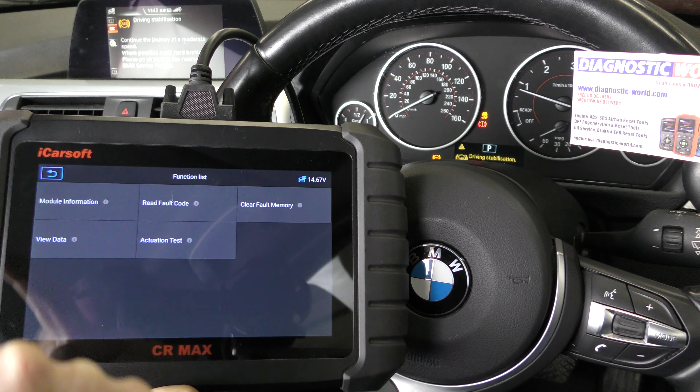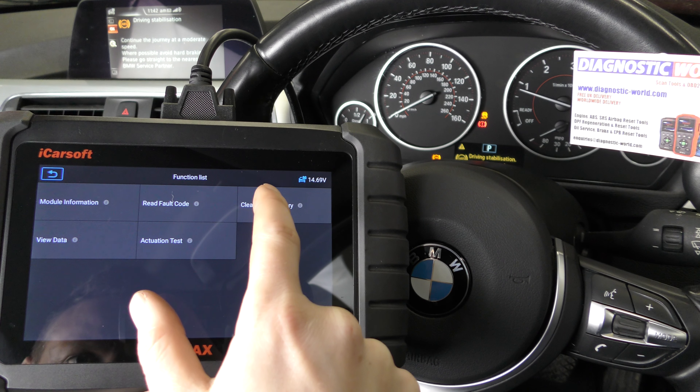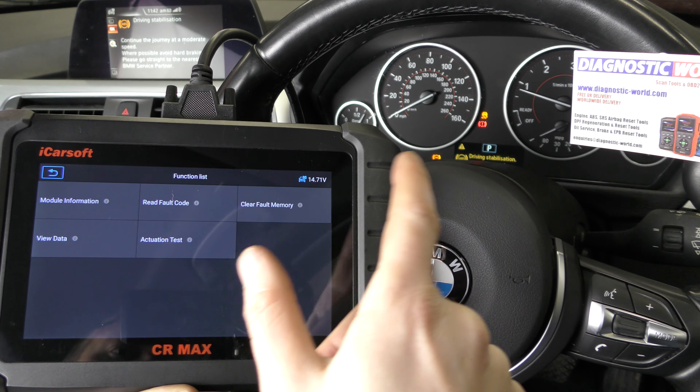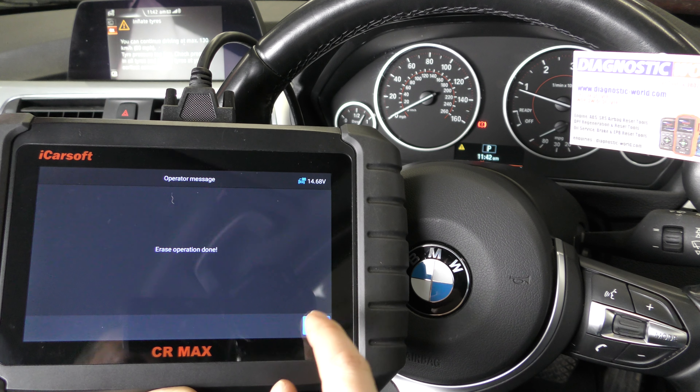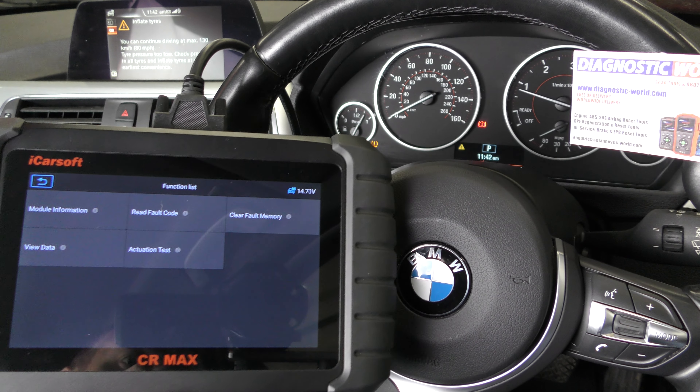So what we can do now is clear the fault memory. Once we clear the fault memory we should be able to get rid of the warning lights. Erasing the codes — there we go. Click OK, and it has got rid of the warning light.